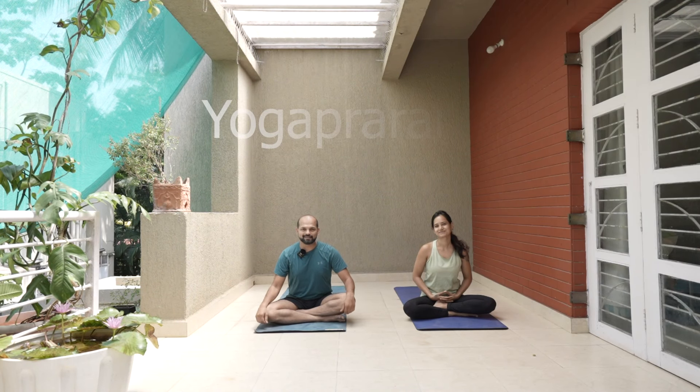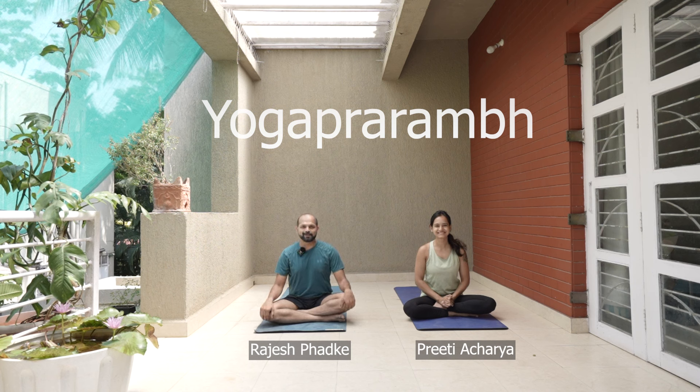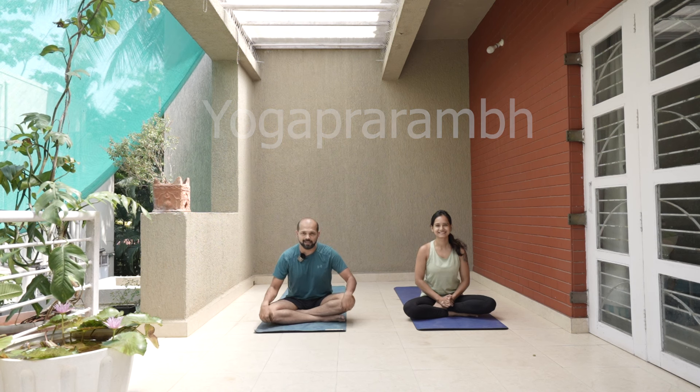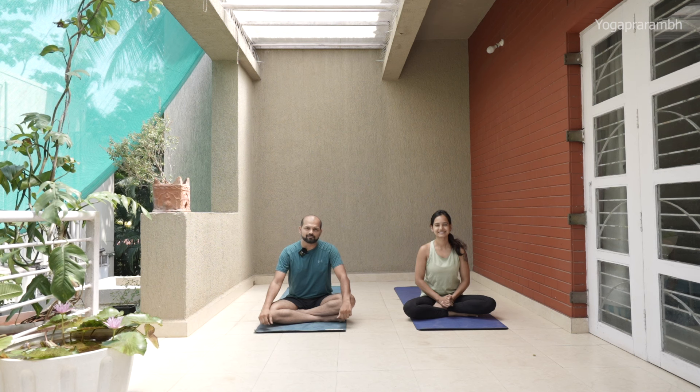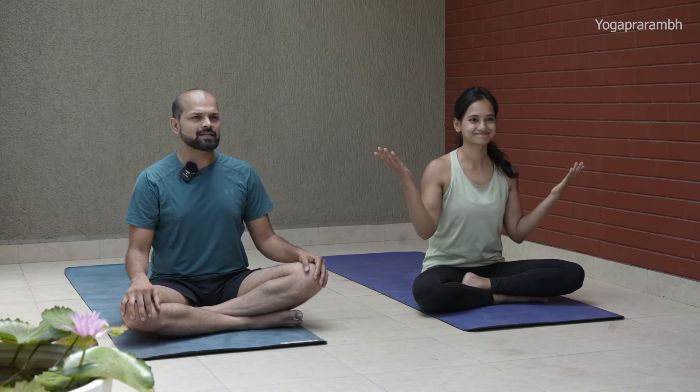Hi guys, welcome to Season 3. I'm Rajesh and we are going to start and help you with your fitness journey. Today's session is going to be about extreme basic stuff — we'll start with warm-ups, we'll do Surya Namaskar A and Surya Namaskar B, followed by Shavasana. Without wasting much time, let us just start this season.